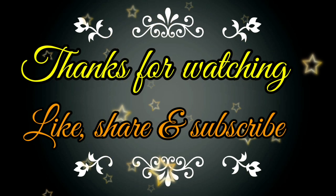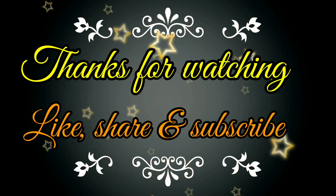Thanks for watching. Like, share and subscribe.